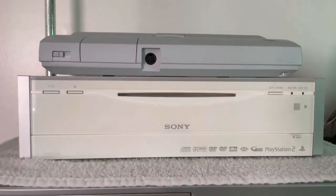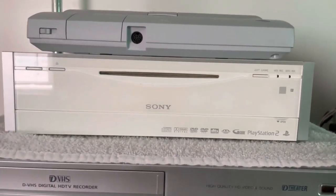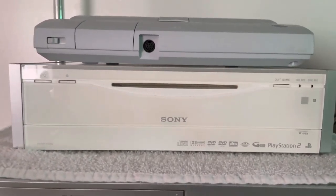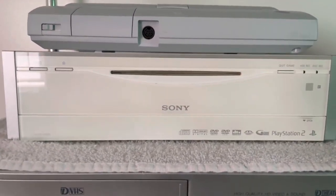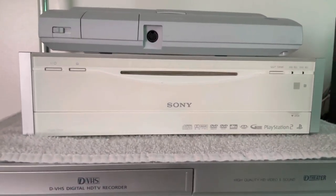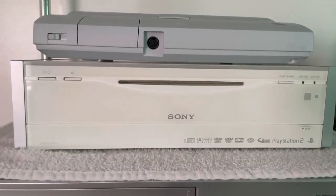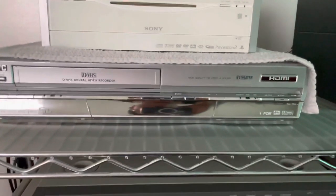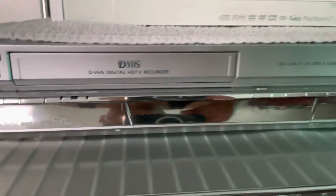Down here I have a Sony PSX DSR-7000. For those who don't know, this is a Sony PS2 that has DVR capabilities — it has a hard drive inside to save recordings and videos, and a coaxial cable hookup in the back so you can record movies as well. Unfortunately this is region locked and I'm in the process of potentially getting it modded, so I'll definitely be making a video about that.